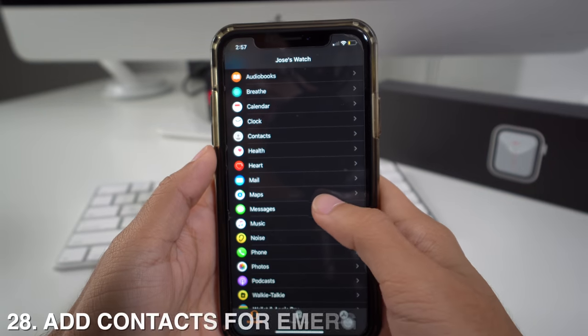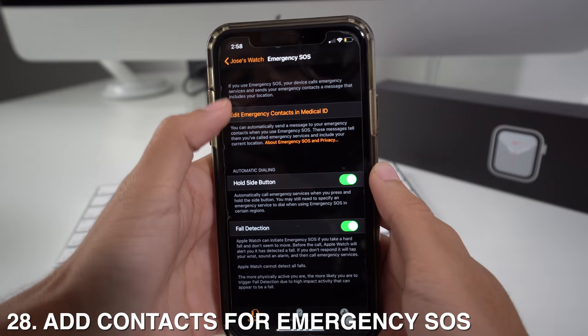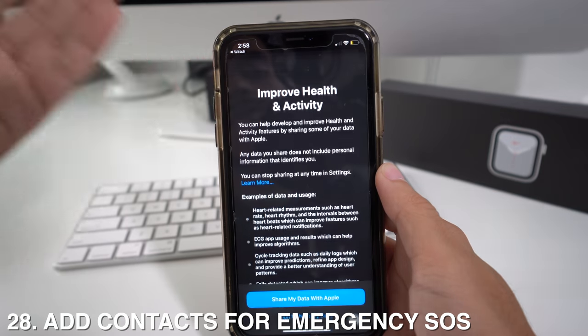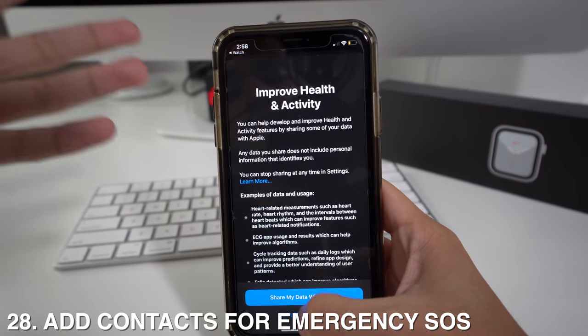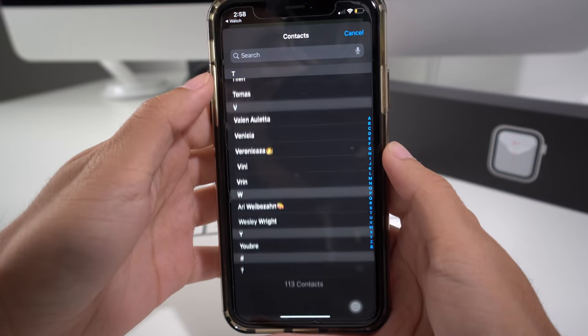From the Apple Watch app, you can also select contacts for emergency calls. Go to the menu, head to Emergency, then go to Edit Emergency Contacts in Medical ID. Complete the registration process to add contacts to that list, scroll down, and tap Add Emergency Contact to select whichever contact you want.